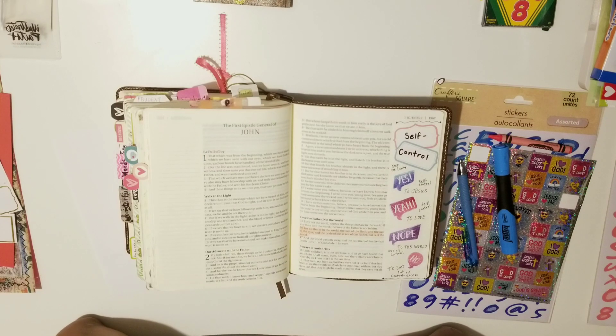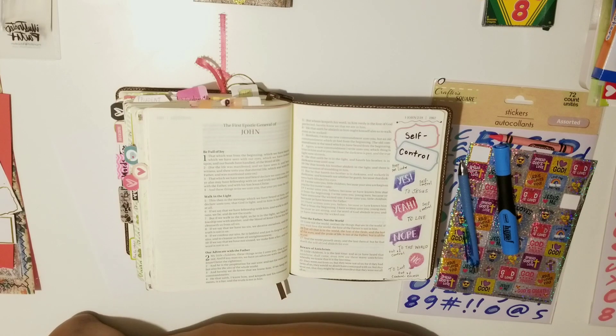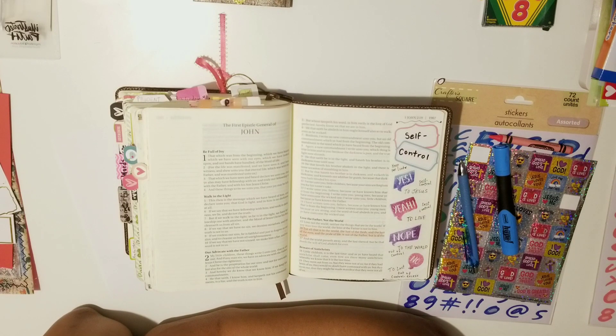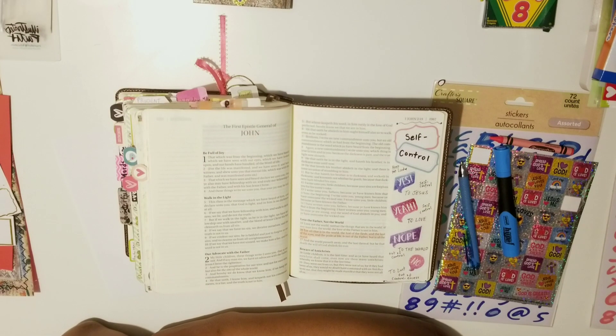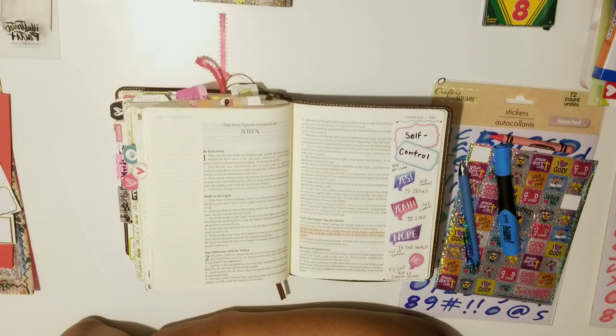I'm in First John chapter one and I'm going to start from verse five and read to verse ten. It reads: 'This then is the message which we have heard of him and declare unto you, that God is light and in him is no darkness at all. If we say that we have fellowship with him and walk in darkness, we lie and do not the truth. But if we walk in the light as he is in the light, we have fellowship one with another, and the blood of Jesus Christ his Son cleanseth us from all sin. If we confess our sins, he is faithful and just to forgive us our sins and cleanse us from all unrighteousness.'